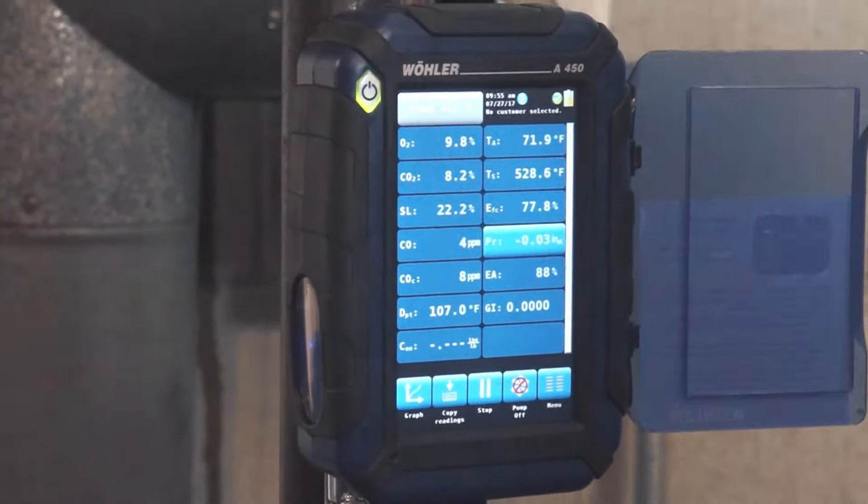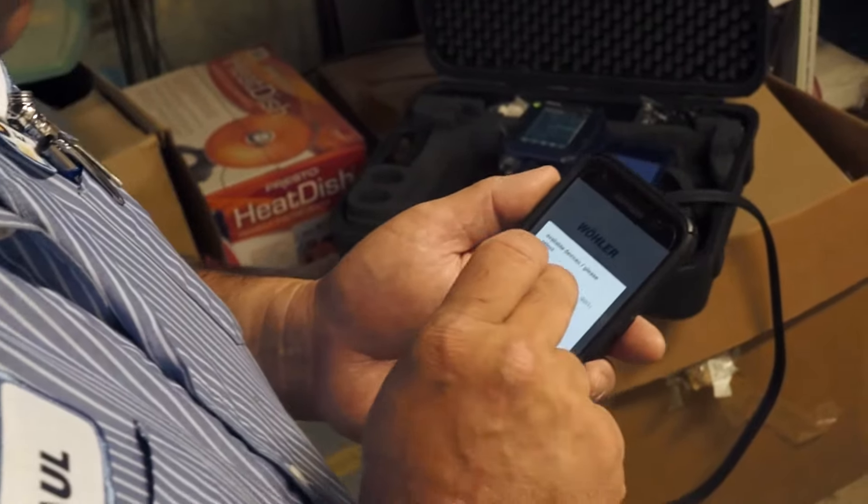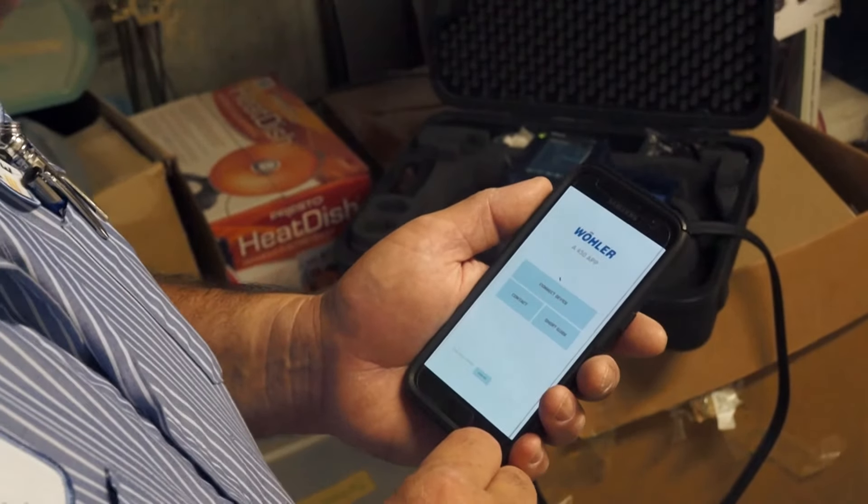One of the features that it has is you're able to download an application on your phone and I can see live readings coming from the analyzer. Say if you're working on commercial applications, you're working on a very large boiler, so you have your analyzer in the back of the boiler.